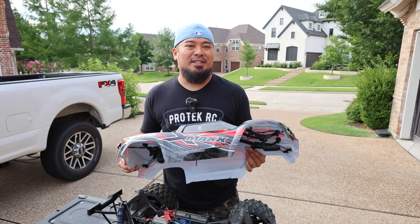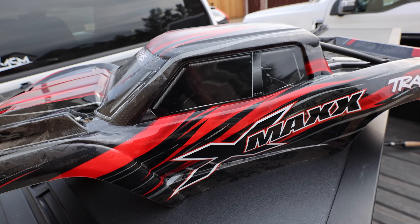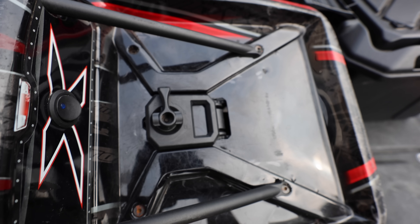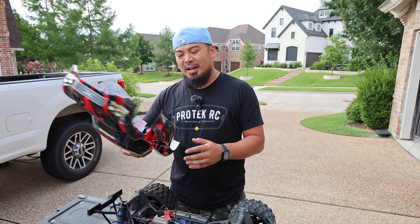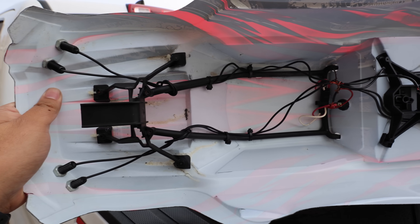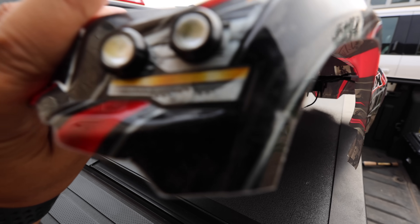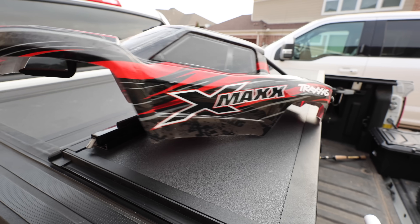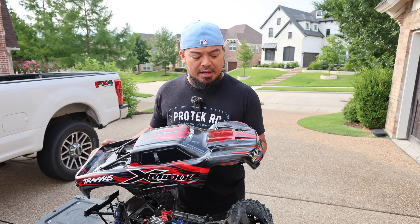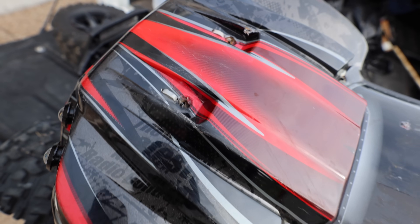The reason I look at the body first is because if it's completely destroyed, you can basically tack on an extra $100 to the cost of the car, which really dips into your savings. This body — it looks like the previous owner wired up a bunch of custom lights, poking holes in the front and rear. I'm not even going to try to get those lights working; I'm just going to take them out. The screw holes that hold the cage are kind of pulled through.